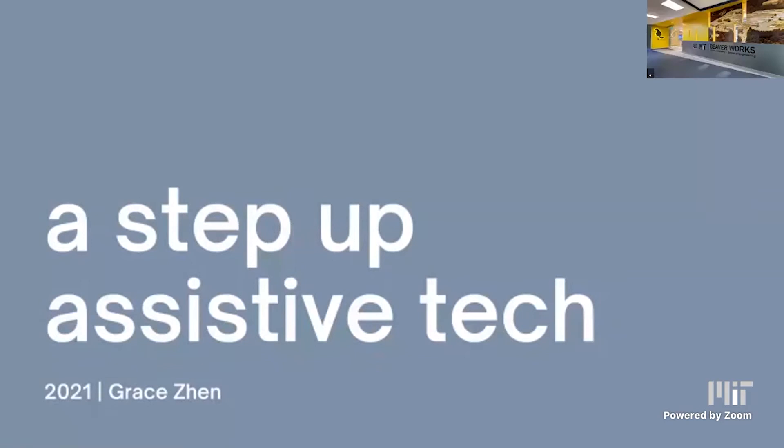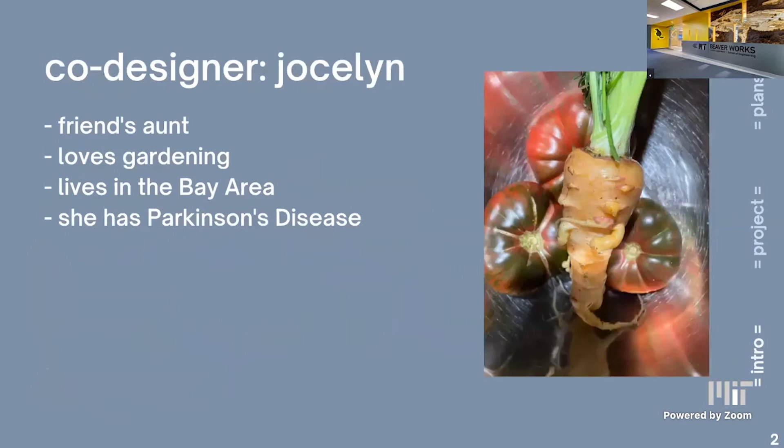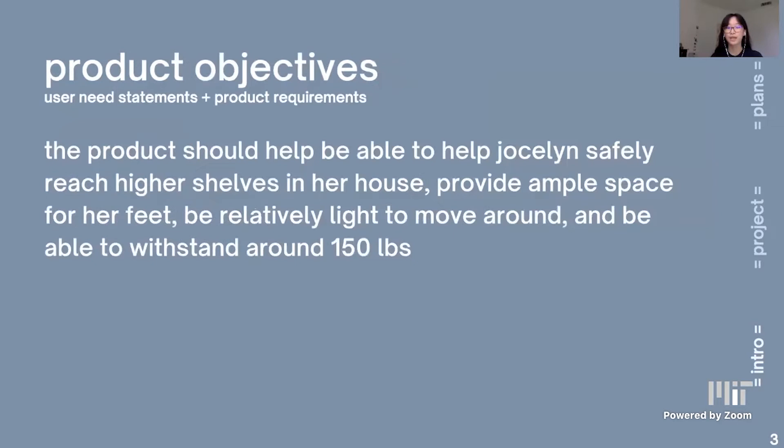Hi, my name is Grace and I'm from California. For this assistive tech course, I designed a product called A Step Up. My co-designer is Jocelyn, my friend's aunt. She loves gardening and lives in the Bay Area. However, she has Parkinson's disease, which for her means that she has trouble balancing.